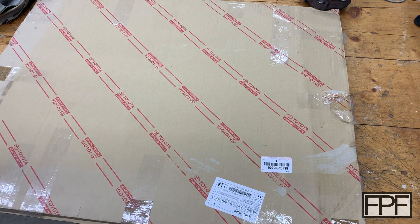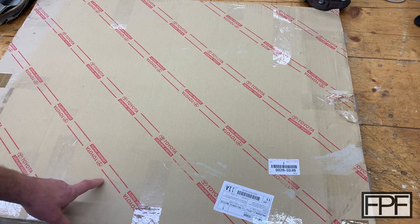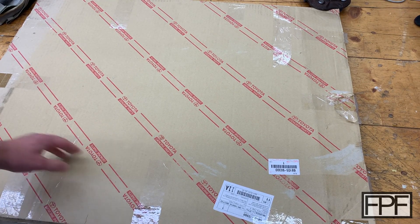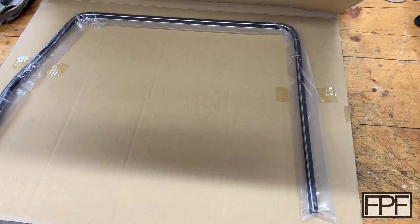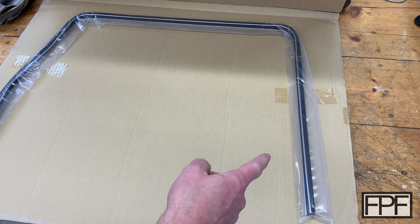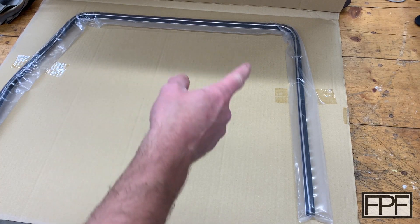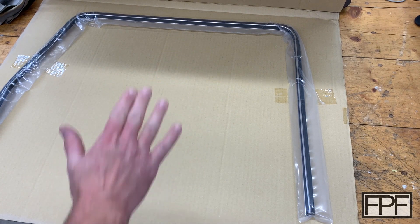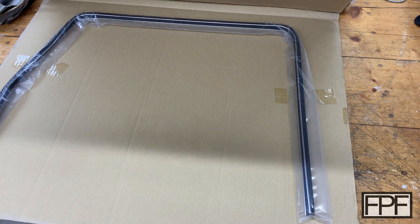I'm unfortunately not excited about the condition of what's in this box. This is actually some parts for my 1978 FJ40 Toyota Land Cruiser. It's a little hard to see because this box is just absolutely huge, but this is the part that gets inserted into the door that the window glass slides in. Let me bring you over to my Tacoma and I'll show you what I'm talking about.